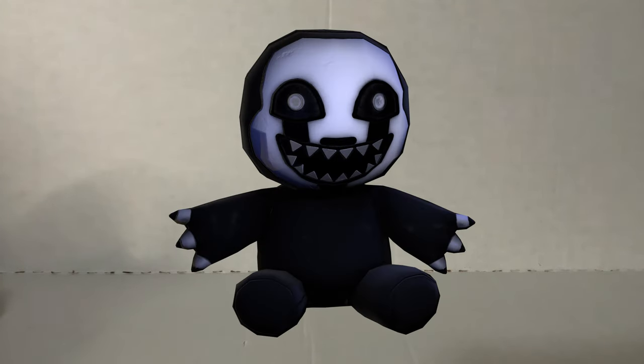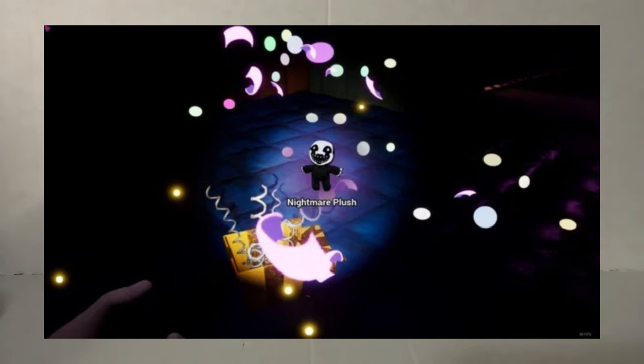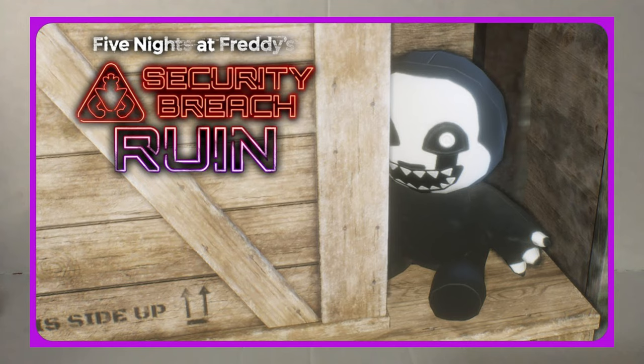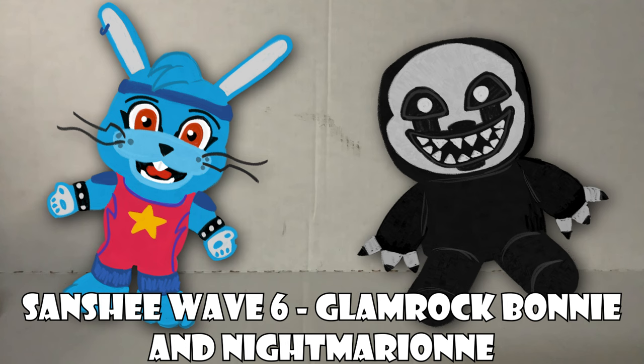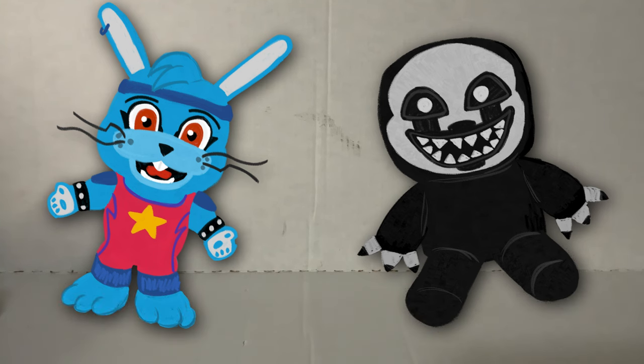And then this one's kind of a curveball: to release alongside Glamrock Bonnie, what if Sanchi did a Nightmarion plush? This one's kind of a random pull. However, this Nightmarion plush has been a lore mystery for people — it shows up in all these random corners of both Security Breach and Ruin, and nobody really knows what it does. But I think people would really like this plush. We don't have any plushies of Nightmarion yet, and I think it'd be a really cool in-game piece of lore slash merch that people could buy.